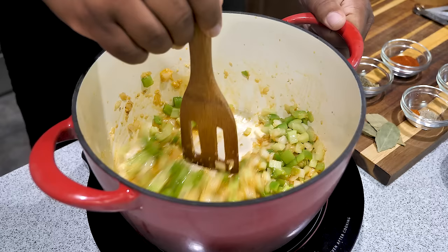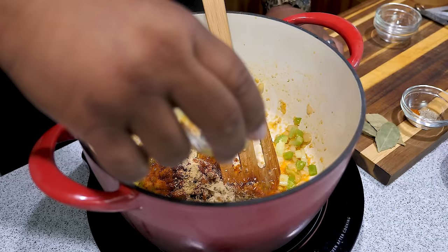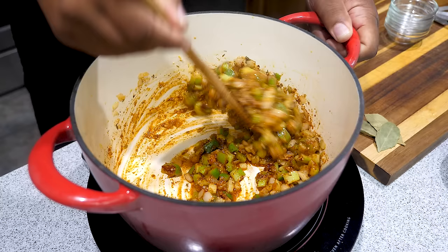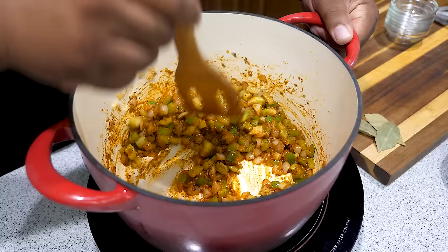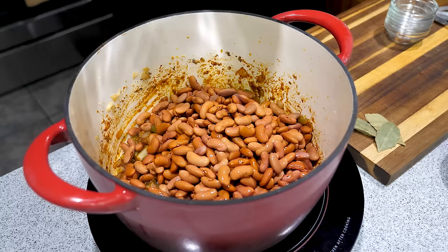After about a minute of sautéing, we're gonna start adding the rest of our dry ingredients — starting with the paprika and then the rest of them. You don't need me to say the names, whatever you got left you put it in here. Keep mixing it up so it's all incorporated, scrape the edges, get everything nice and moist. You can see the bottom looks clean — all of the good flavor is incorporated. After about a minute and a half to two minutes of sautéing, I rinsed my beans and now we're going to add our beans and then our water.